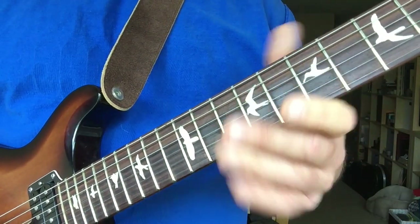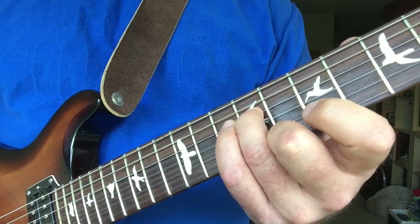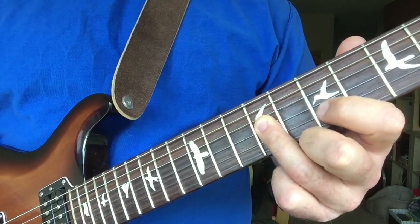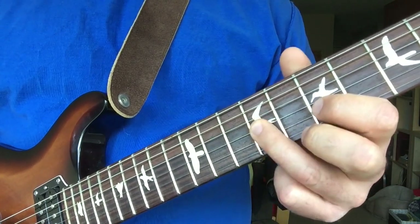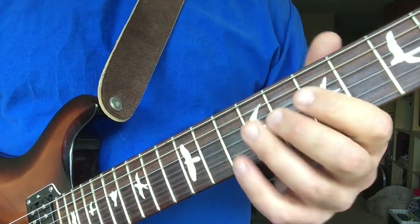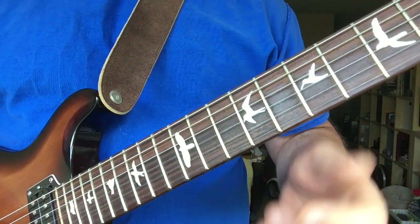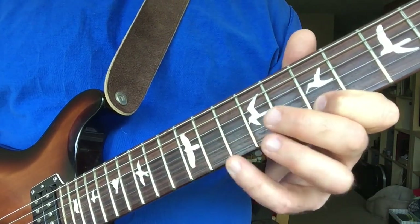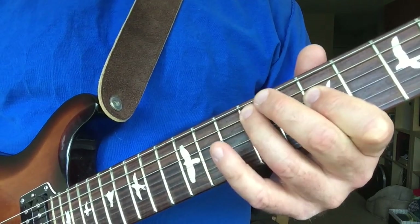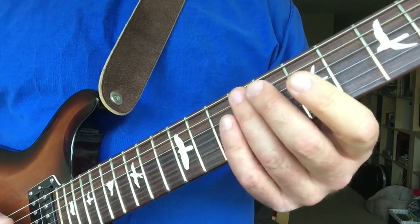And when you get up to this B, you're actually going to roll your finger. What I mean by that is I'm actually pressed down on this D and I flatten out my finger to play this E. Now you don't have to pick your finger up off the fretboard to do that. And for this next group of five, I'm also going to roll my finger again — my third finger.